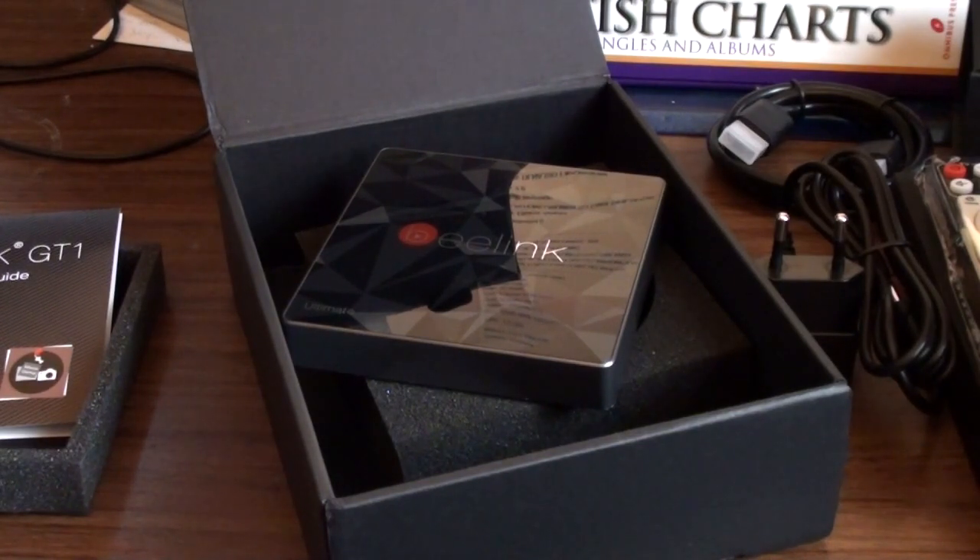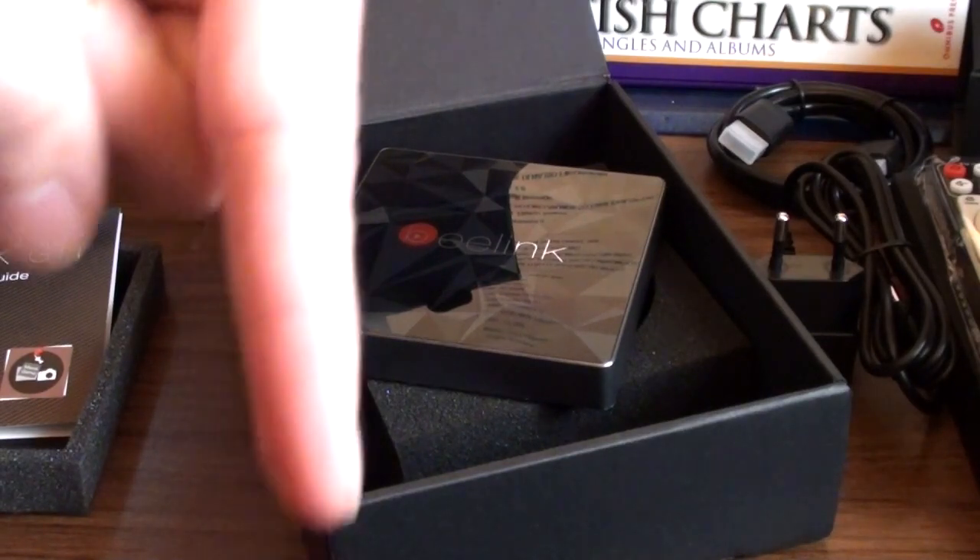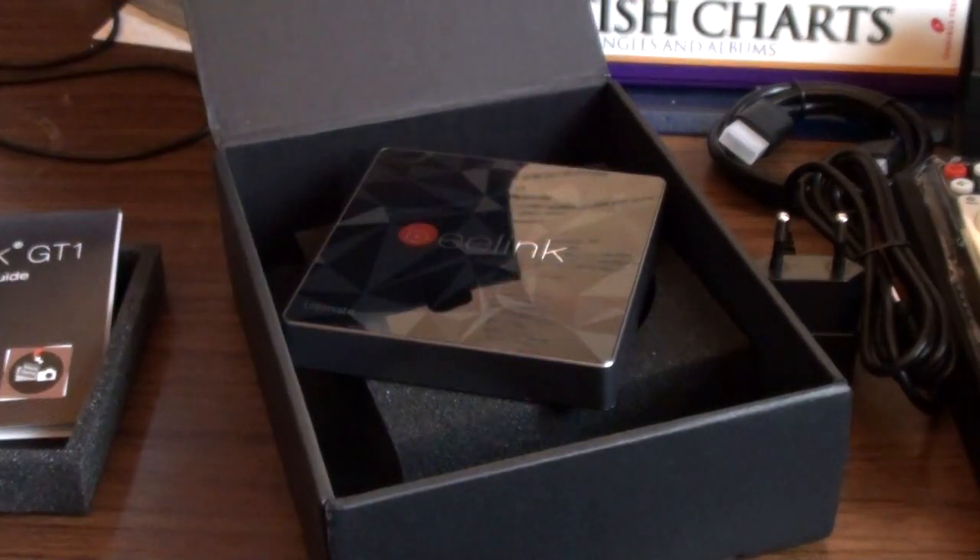Big thank you to Tony at Gearbest for sending both of these to me to review. There are links below for both should you want to buy one. If you're waiting for the review videos and haven't subscribed, please subscribe so you'll know when they're uploaded — or come back in a couple of days, probably after the weekend. Thank you for watching.